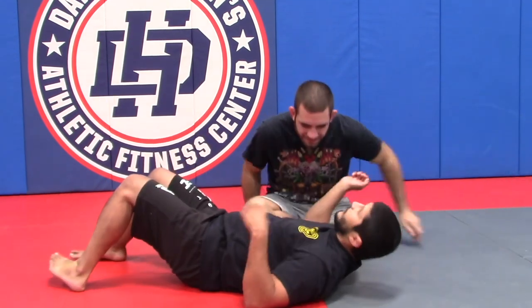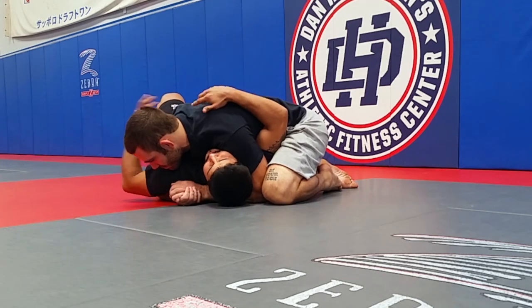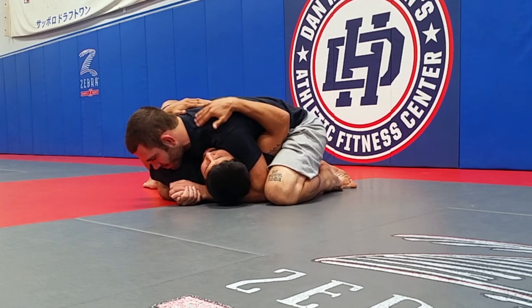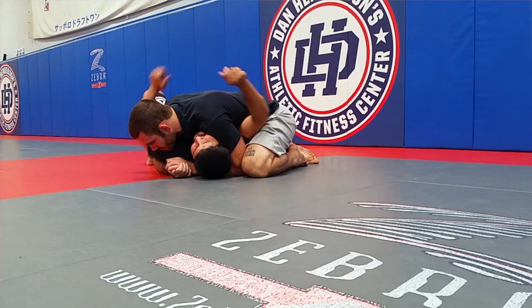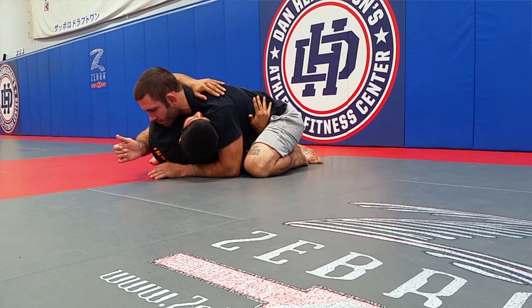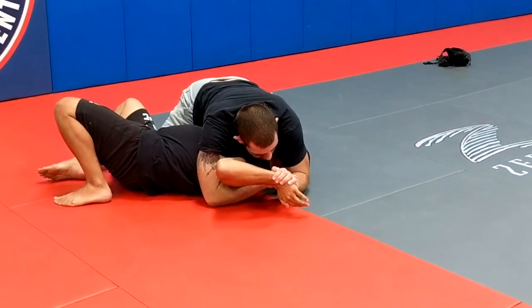My partner has side control on top of me and he has the cross side underhook. Right now I want the underhook and he's not going to relinquish it — he's very tight. So what I need to do is make space. I normally start off with an oompa, and as I oompa I'm going to pull this elbow down to the mat. When I get that elbow down to the mat he's super tight.